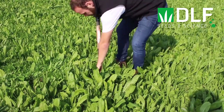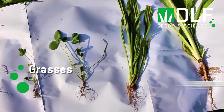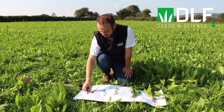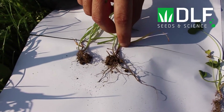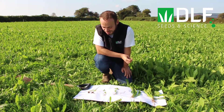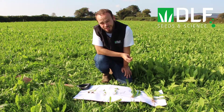The species commonly used in multi-species swards come from three plant groups: grasses, legumes, and herbs. The first, and one of the most important, is perennial ryegrass. This is the foundation of Irish grassland systems — it's high yielding, highly palatable, very persistent, and the most common forage species sown in Ireland.